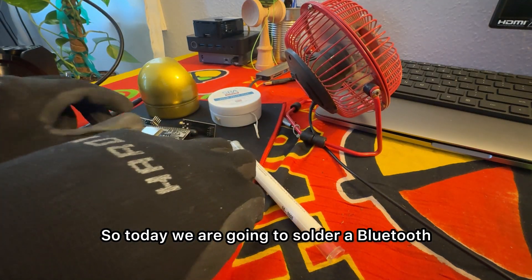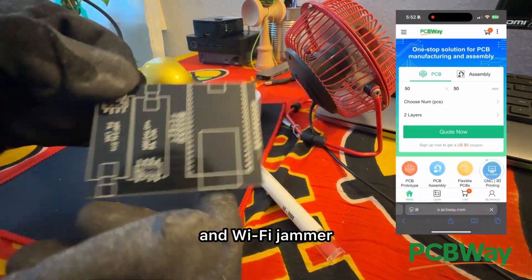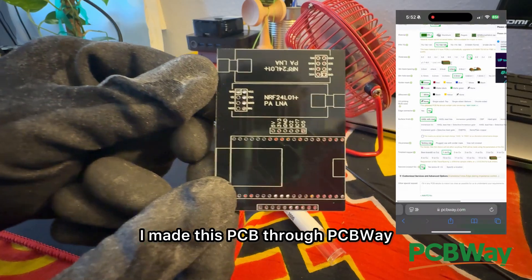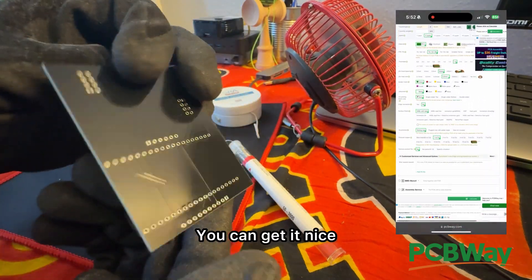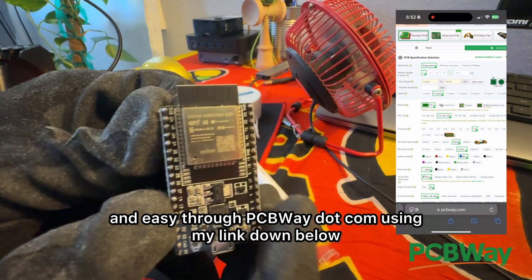Today we are going to solder a Bluetooth and Wi-Fi jammer. I made this PCB through PCBWay — you can get it nice and easy through PCBWay.com using my link down below.